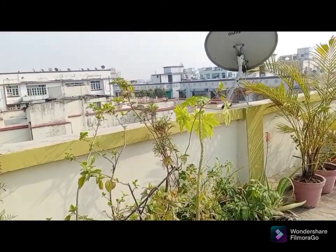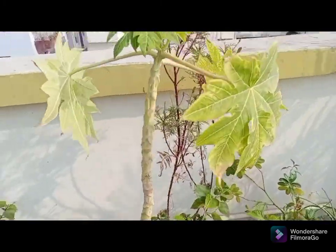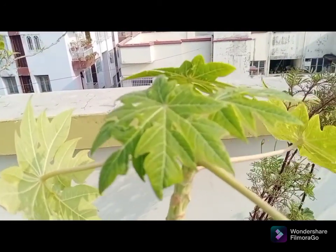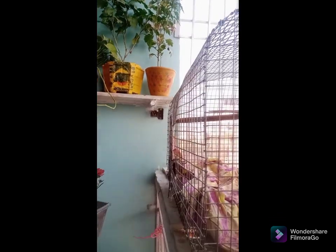I will arrange my house and show you the kitchen tour next. I will see you in the next vlog — stay safe and stay care.